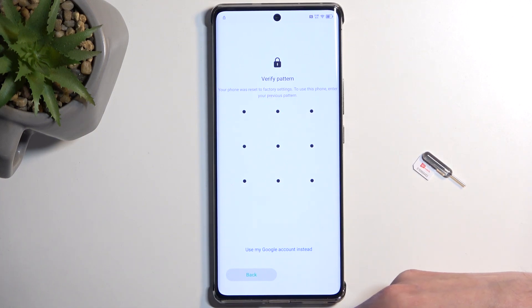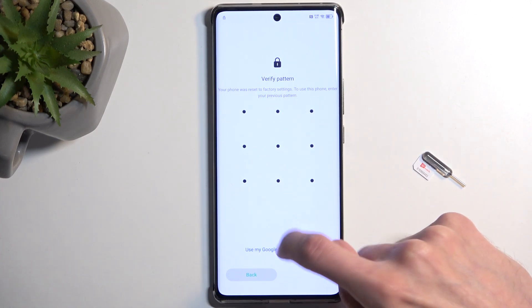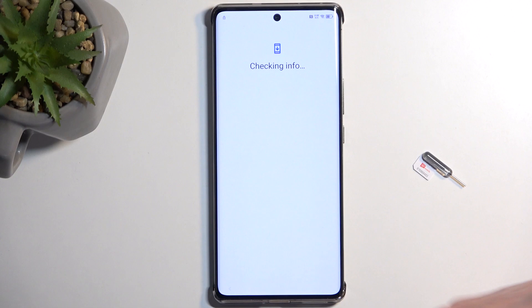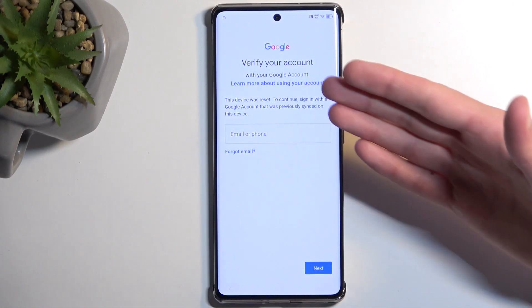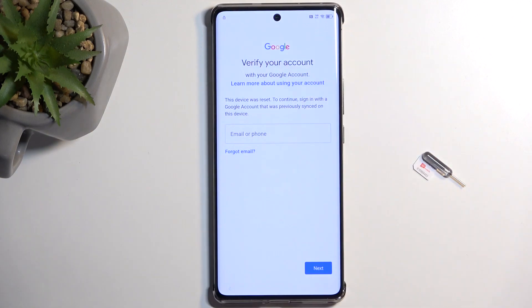On the device you can see it is locked. It's telling me to draw the verification pattern to unlock it, and I can also use the Google account instead to unlock it that way. Undeniably it is locked, and you also have this icon right here with a lock — obviously locked.